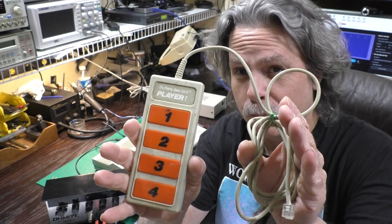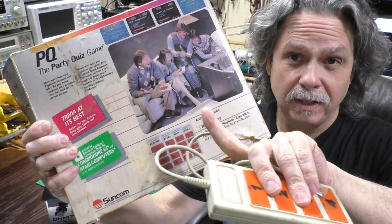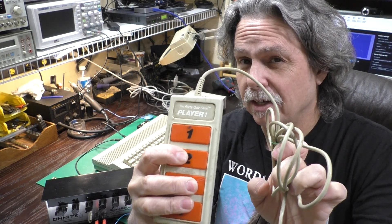Hi, this is Jeff from the Ozark Mountains — that's in Missouri in the USA. A few weeks ago we looked at these funny four-button controllers that came with the party quiz game. You can see how much fun they're having in their 1980 sweaters. We found out that instead of using the digital inputs on the joystick ports, these controllers acted like resistors and used the POT inputs.